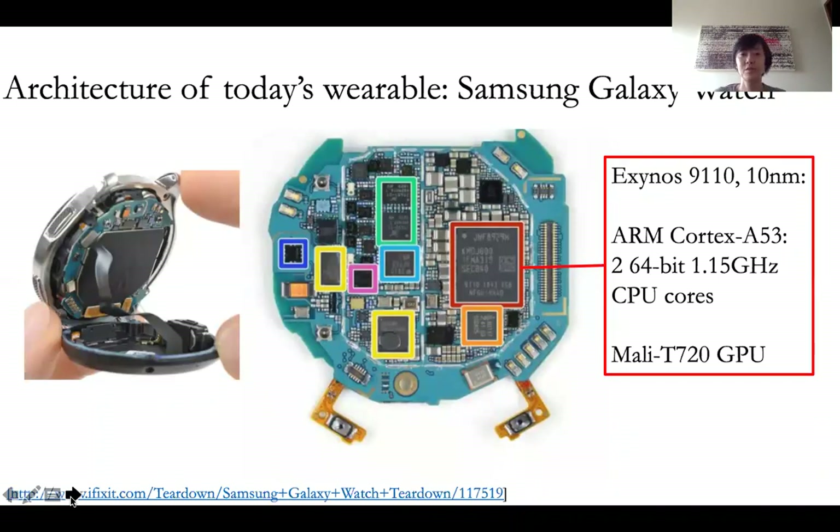So when you think of wearables, the first thing that comes to mind is probably the pervasive smartwatches that are everywhere nowadays. Now this is the Samsung Galaxy smartwatch. And if you open it up and tear down and take a look at the chips inside, you'll see many chips.